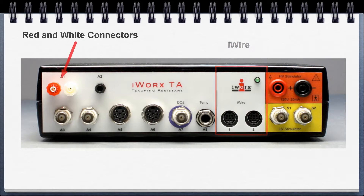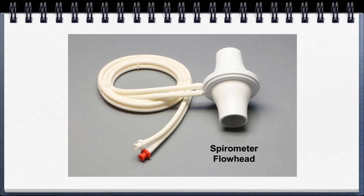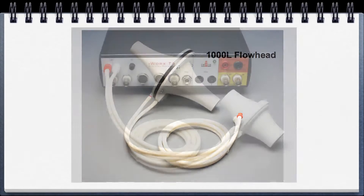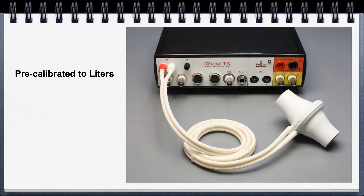Starting on the left with the red and white connectors — this is utilized for the spirometer flow head, and for the exercise physiology teaching kit, the 1000-liter flow head as well. Red goes to red, white goes to white. If you're using the settings file, the smaller flow head is pre-calibrated to liters and takes advantage of the built-in barometer. For the larger flow head, you will have to use the 3-liter calibration syringe.